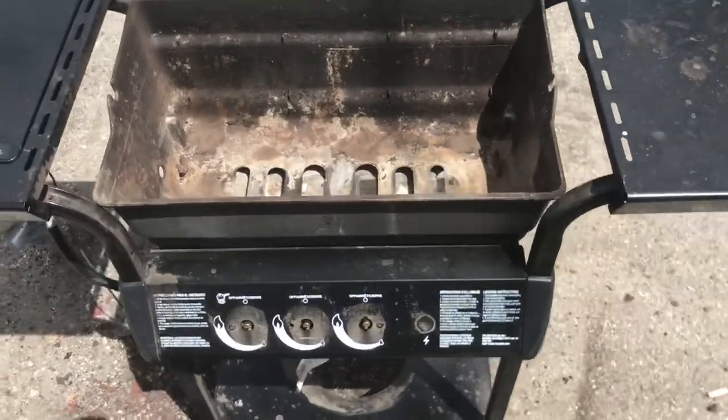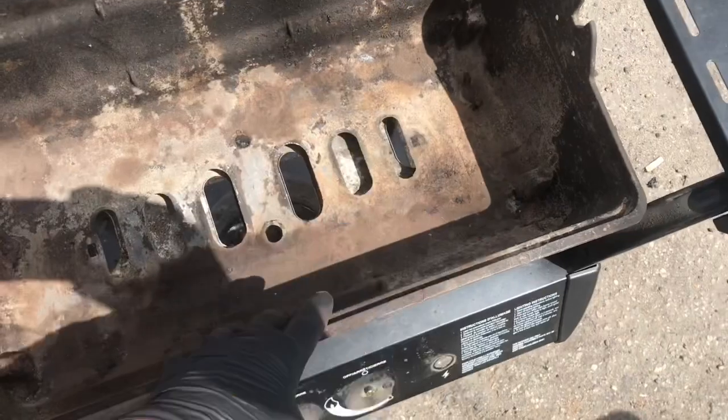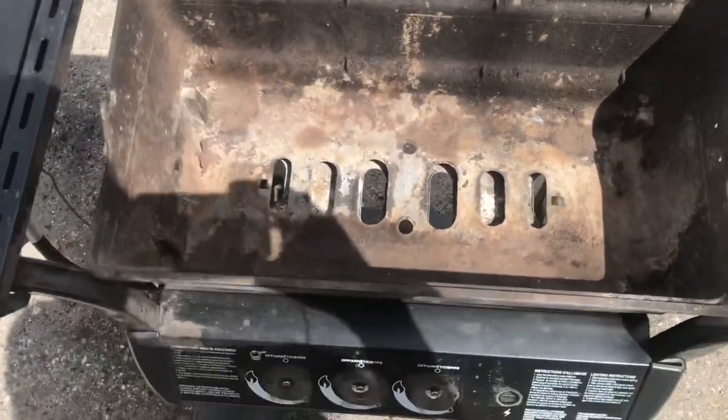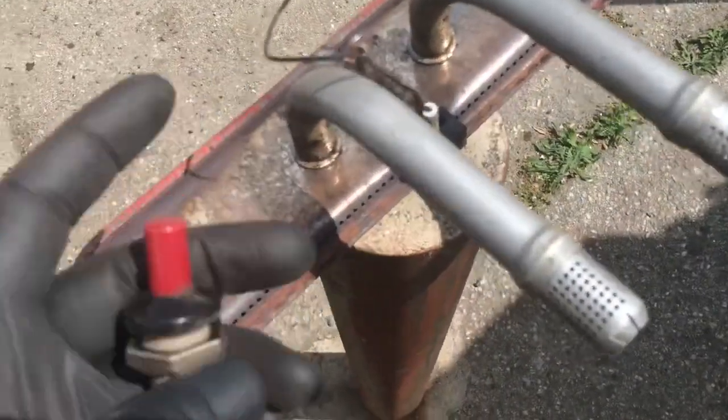No man, you gotta buy a Weber — Weber's the best grill ever. Grills are all the same, okay? This is cast aluminum, maybe a Weber's cast iron. I don't know, the parts are all the same.